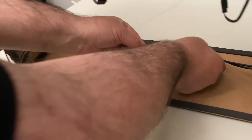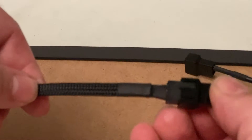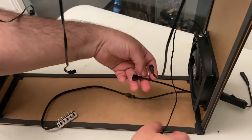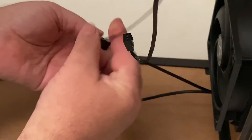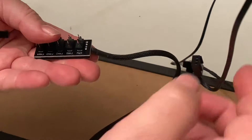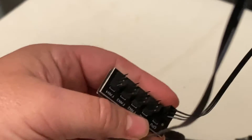Next, you're going to attach the hub. You'll see that the connectors have a little ridge so that you can't put it in wrong. Then take one of the connectors that's left over and hook it up to the nearest fan. The rest of the fans are going to connect to the hub. Just line up the little tabs and you should be okay.